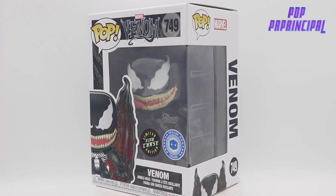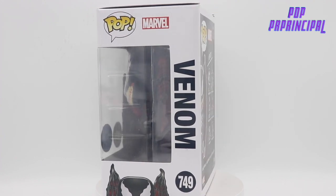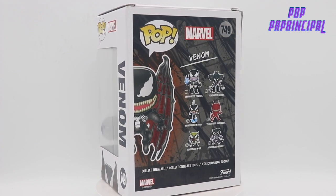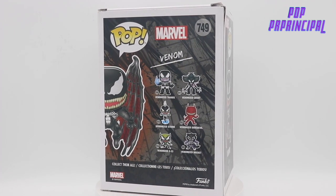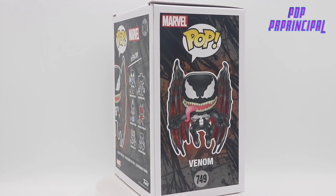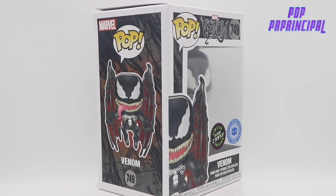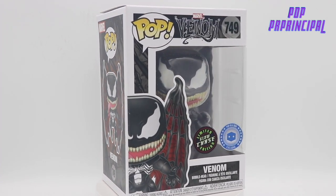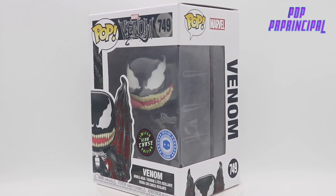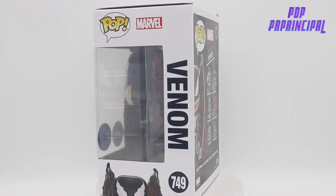Pretty much every regular Venom pop they have — not all the other variations, just regular Venom — I'm going to get. I believe this is from the King in Black comic series. From my assumption it looks like a King in Black variation of Venom.